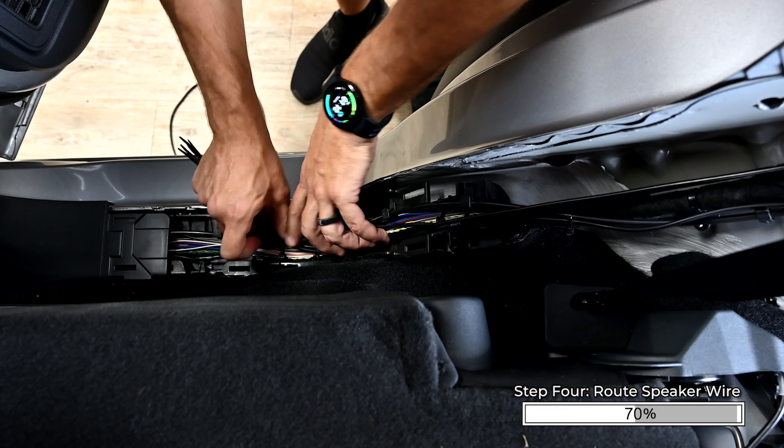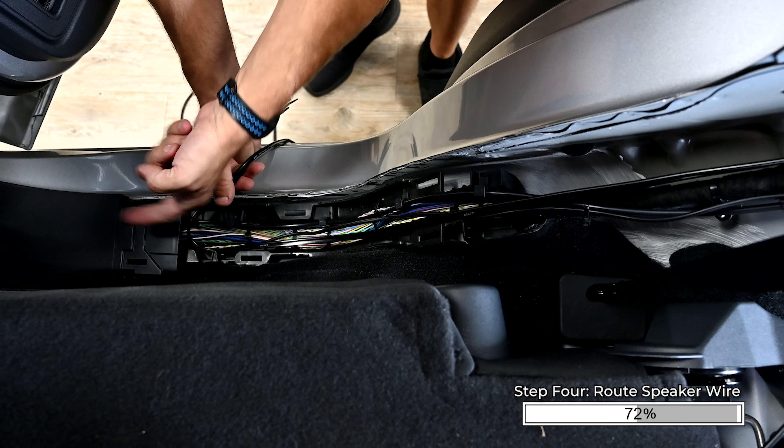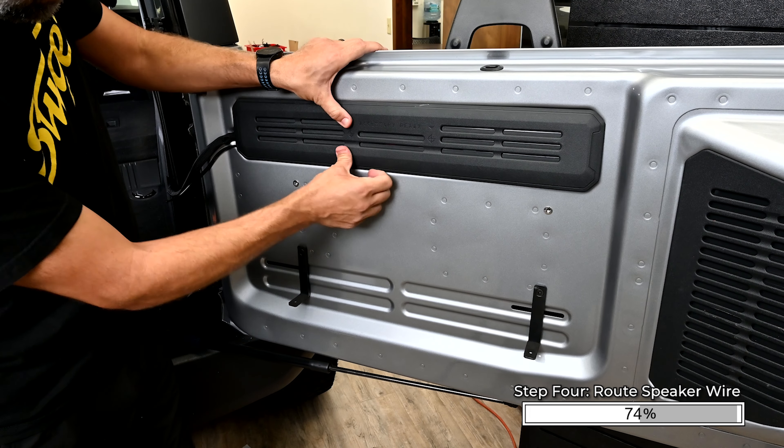Follow the wiring up the side of the truck, removing trim panels as needed to get to your amplifier mounting location. Reinstall the swing gate trim panel. Slide the top clips into place, then press on the bottom to seat it.